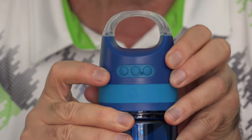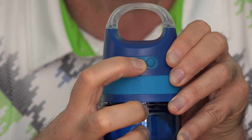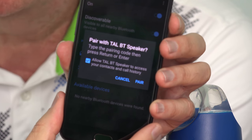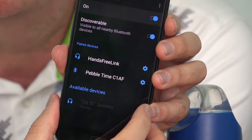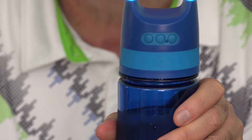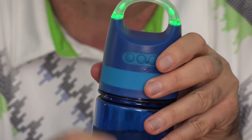I've charged this up. It should last for about four hours of music playback. Let me turn it on. It's looking for my phone. Apparently, my water bottle wants access to my contacts and cell phone history. We are connected. Can you hear that?